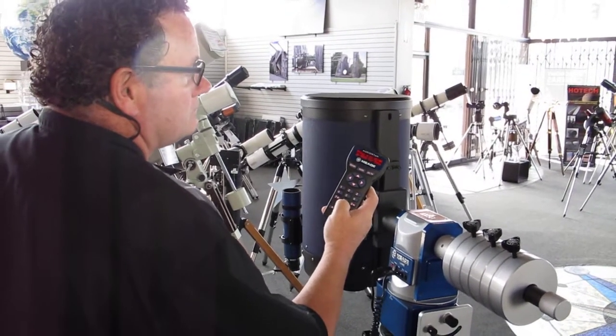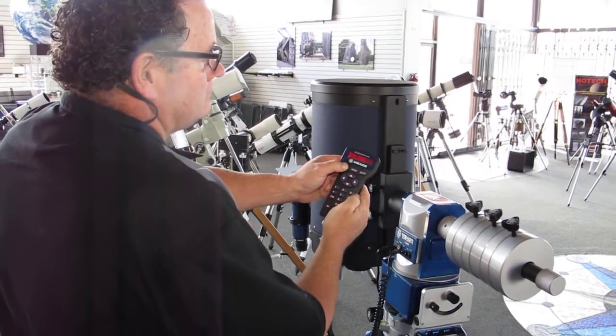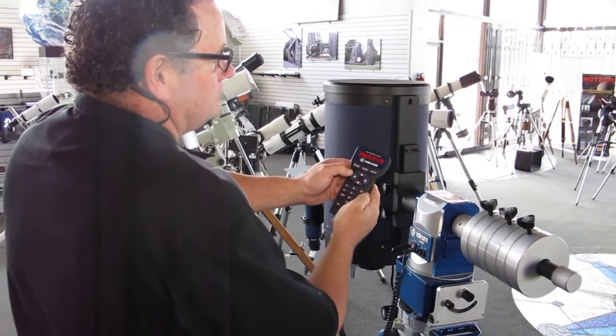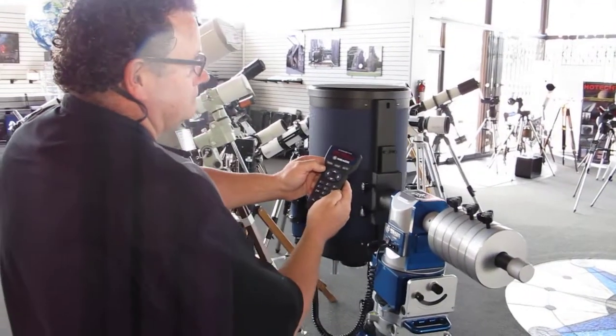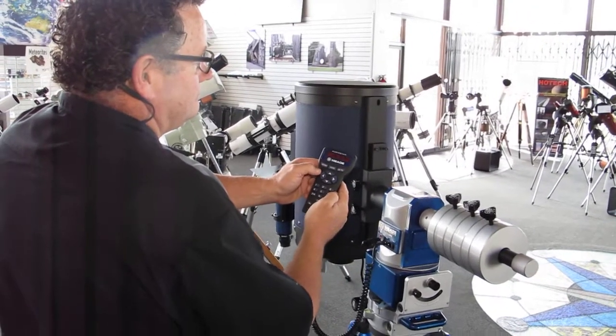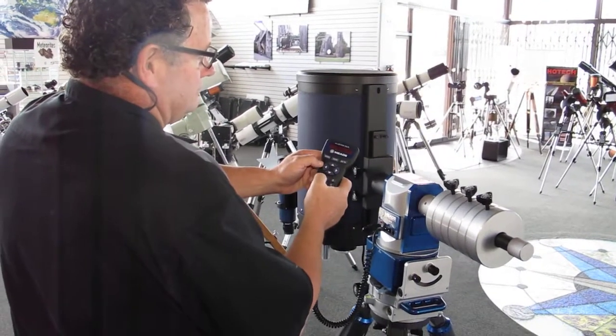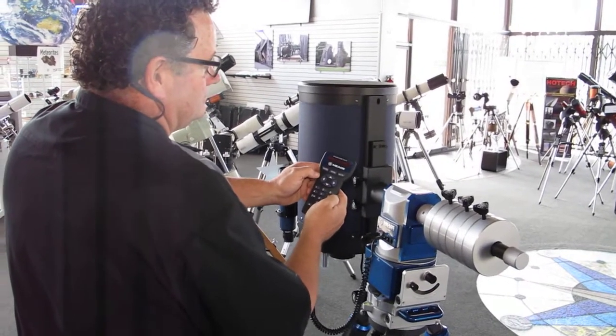Here we're going to demonstrate the new LX80 mount that we just received from Meade here at Oceanside Photo and Telescope. Larry's going to demonstrate the alignment process and take you through it quickly, showing how the mount moves and letting you hear how everything sounds. Go ahead, Larry.